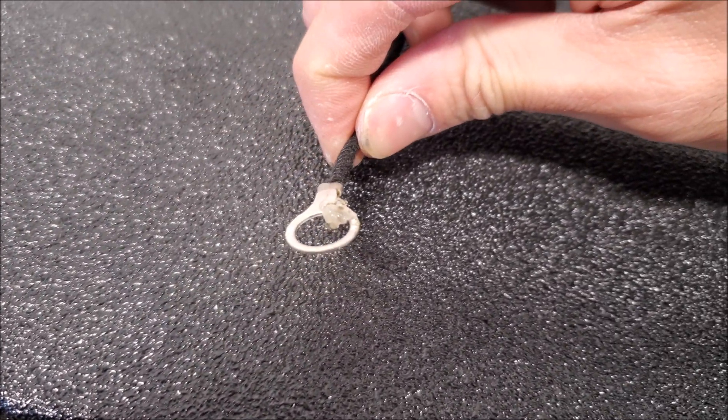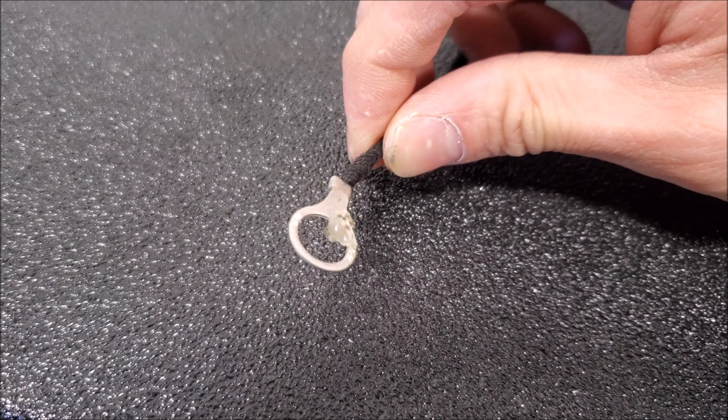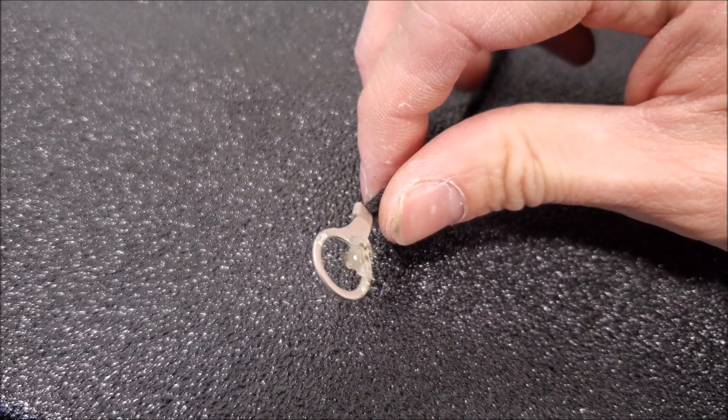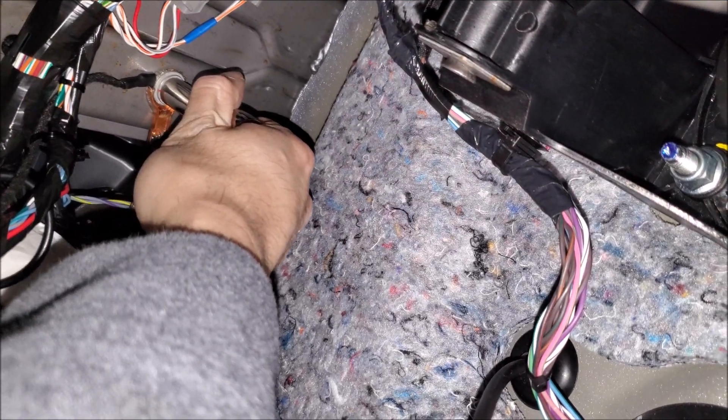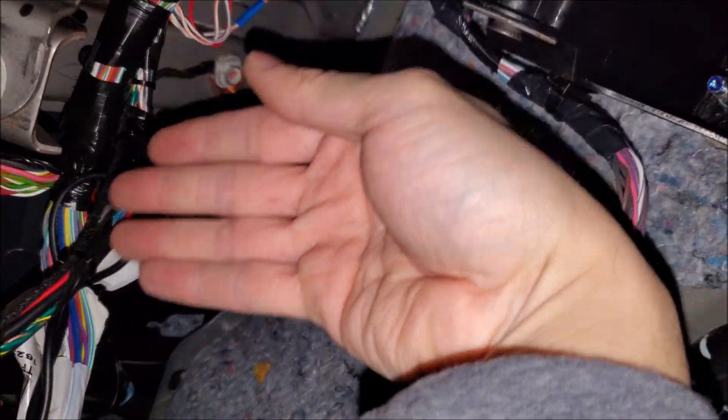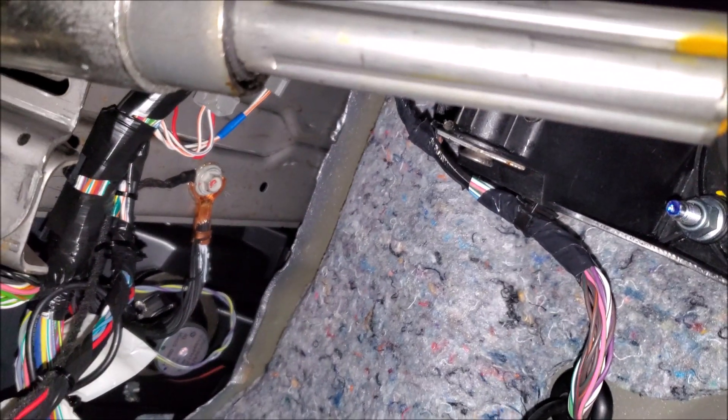I've been working on a lot of older Rams, like early 2000s. On the factory grounds, I've been seeing a little bit of corrosion, so I'm adding a little bit of dielectric grease when I install this to help prevent corrosion over time. Our ground is all tightened back up, and we run everything with all the factory wires so it's tucked out of the way.